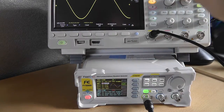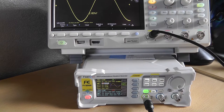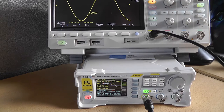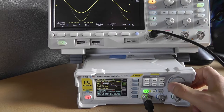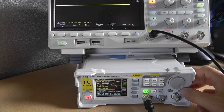It changes voltage immediately. At 20 volts it's showing a little too much — about 20.5 volts — so it might need some calibration. Let's jump to 10 volts: it's a little to the high side.